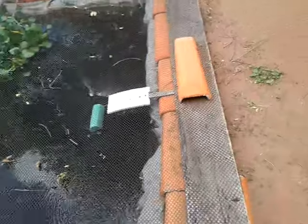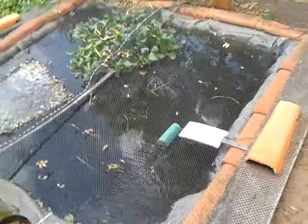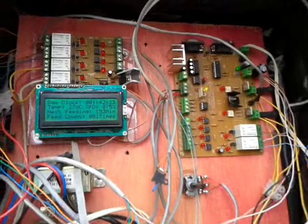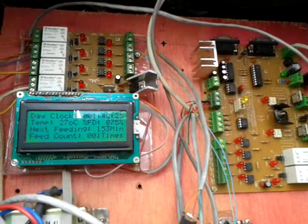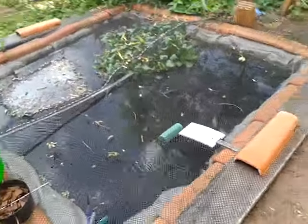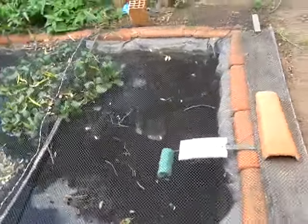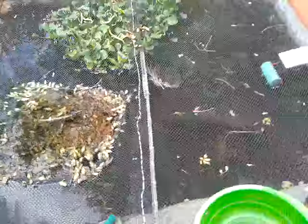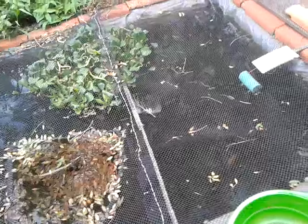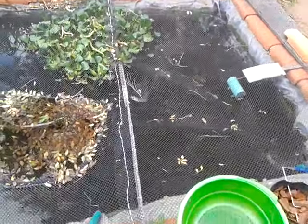This tank is mainly for tilapia. It's an automated tank using two controllers that I've designed. I will be referring to this automation and other features of the tank in a future video. Thanks for watching.